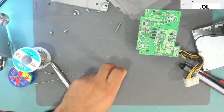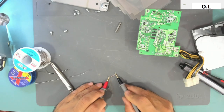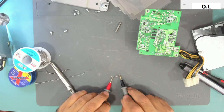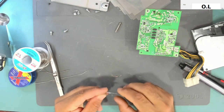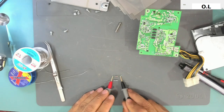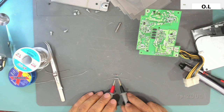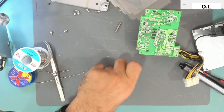So again, the resistor — how much does it read? It is actually open circuit, reading nothing. Its color bands are red, red, gold, gold — so this is a low-value resistor. I will find a replacement. Here is a half-watt replacement that reads 2.2 ohms. The old one reads nothing, so it has the same color code: red, red, gold, gold — 2.2 ohms. Let's install this one and see if the power supply comes back.